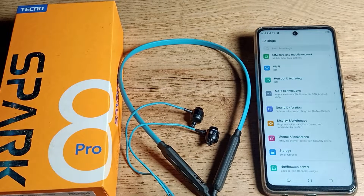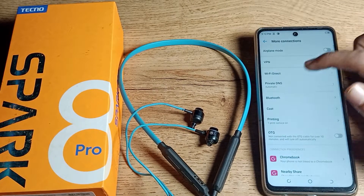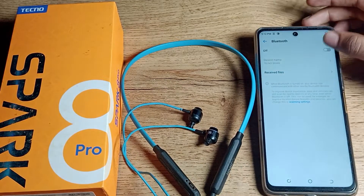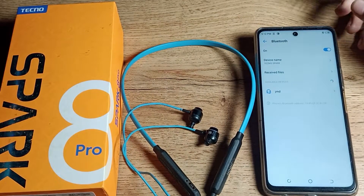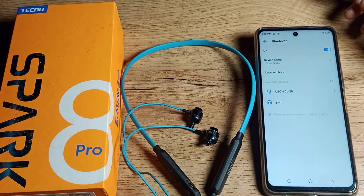After opening phone settings, you can see the connection settings. Step here and click on Bluetooth. Turn on your Bluetooth earphone — I have one already. Now we will turn on our phone Bluetooth and refresh.